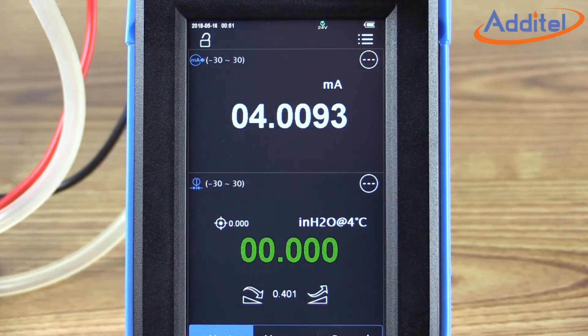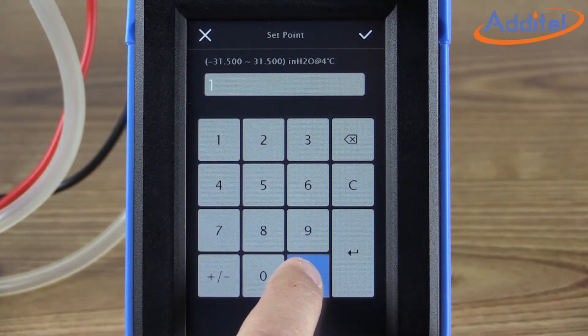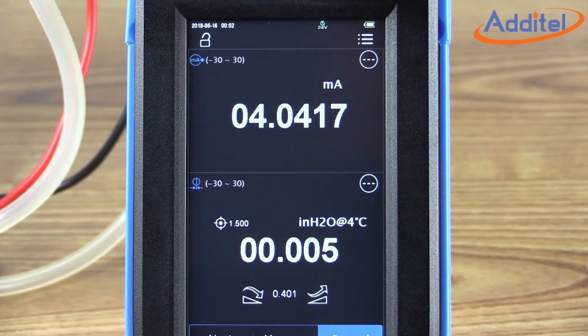Next, we'll want to run a quick test to make sure everything is functioning properly. We'll pick a set point halfway between our upper and lower limits of our transmitter — in this case, 1.5 inches of water. We'll allow the ADT760 to take control of the pressure, and closely note the milliamp reading in the box at the top. It should end up somewhere halfway between 4 and 20 milliamps. It looks like it's going to settle right around about 12 milliamps, which is a good indicator that things are functioning properly.